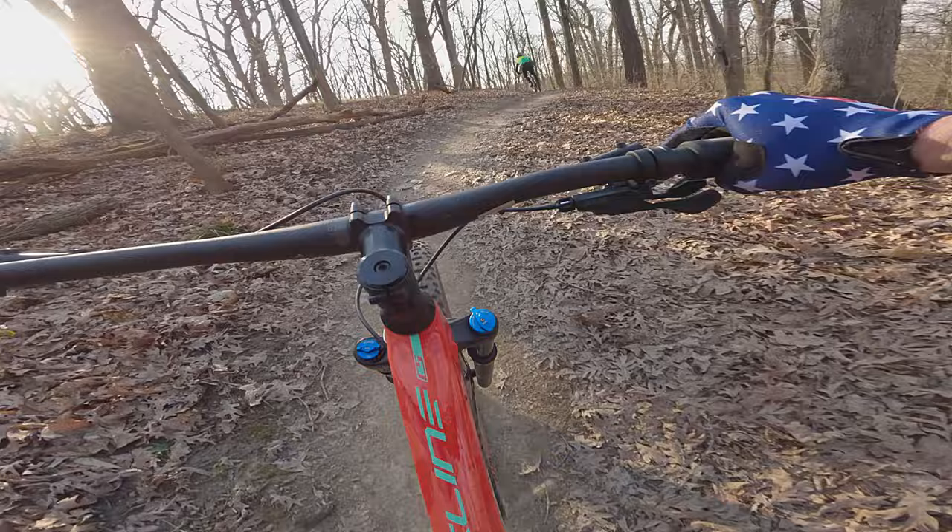For now, let's see if this bike is going to be a worthy race bike. Carbon fiber is the go-to material for most, if not all, of the fastest race bikes out there.